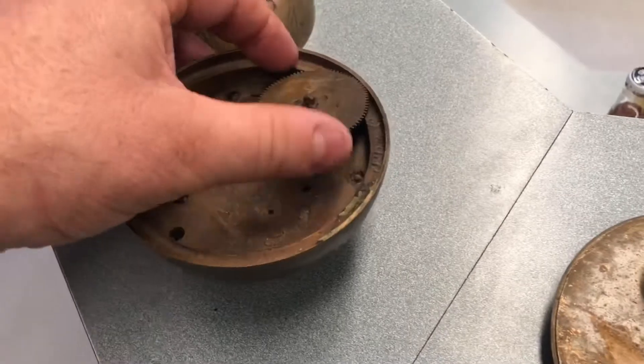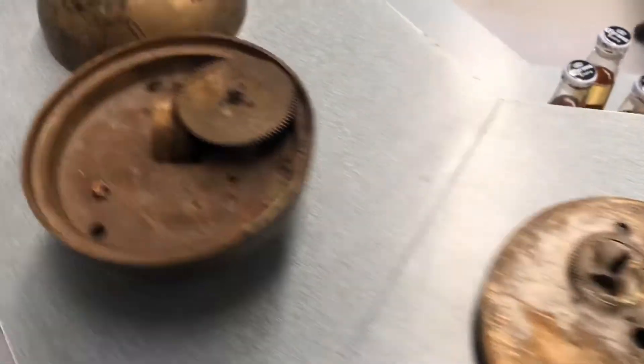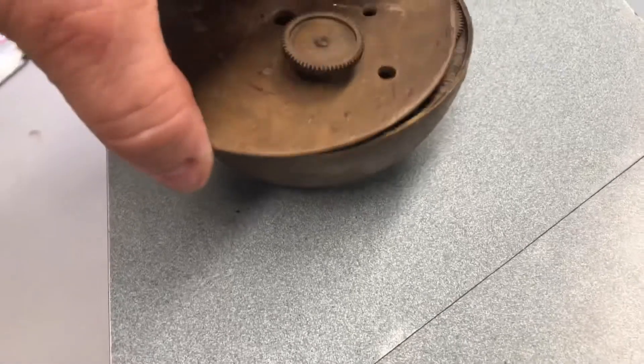Broke it. Could be some young kid's interpretation of the Antikythera mechanism. I reckon. That's going to have sat in under there.